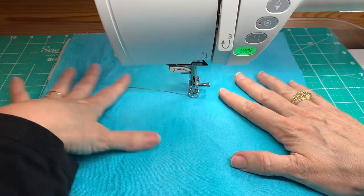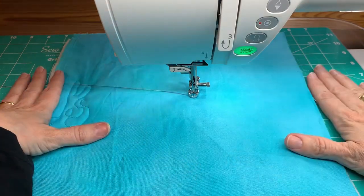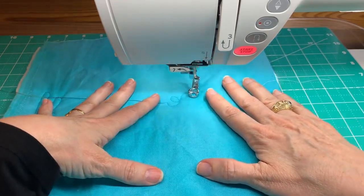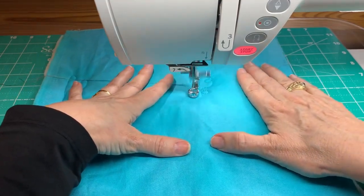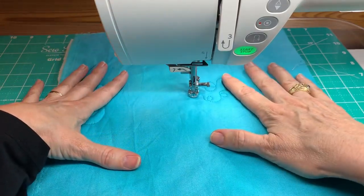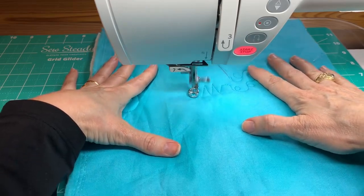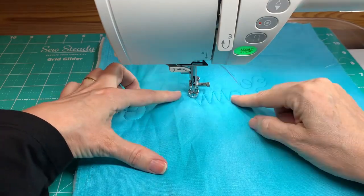The very first thing I want you to do, once you've got your foot height adjusted, your feed dogs are down, and your glider is on, is sew some little circles. It doesn't matter what direction — just sew some little circles. After you've sewn the circles, I want you to do this test: sew a V like this.